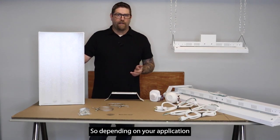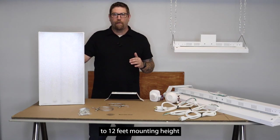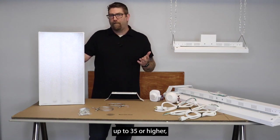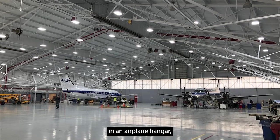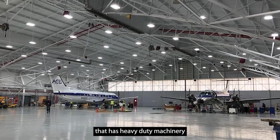Depending on your application, this can be anywhere from a 10 to 12 foot mounting height up to 35 feet or higher — in an airplane hangar, or a heavy duty factory with super high ceilings that's got heavy duty machinery being built in it.